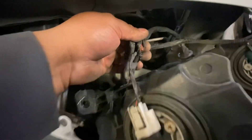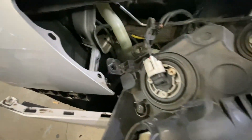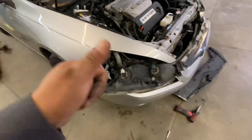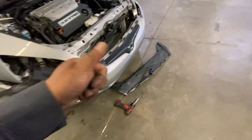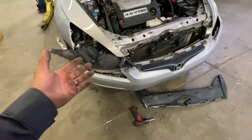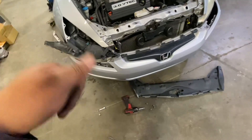Now I'm going to fix this problem here and put it back together. Thank you guys — this is how you remove a headlight from a Honda Accord. I'm going to fix this one.